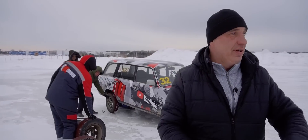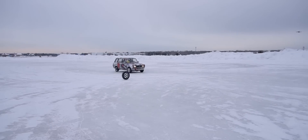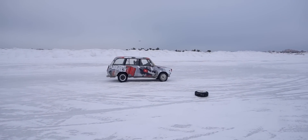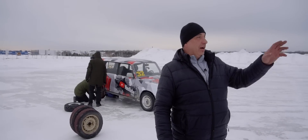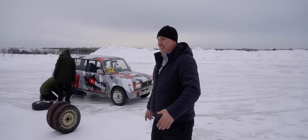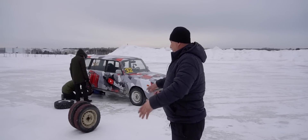We just had a look — I'm going to measure the distance in footsteps because nobody brought a tape measure. We'll figure out how long it took the studded tires to stop, and then we're going to try out these friction tires.